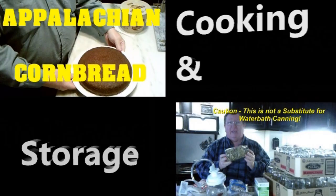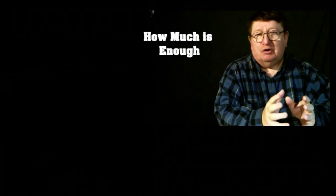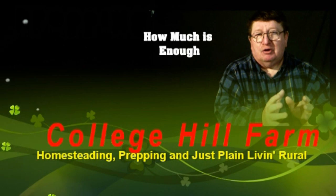From homesteadin' to preppin' to common horse sense, we are College Hill Farm.